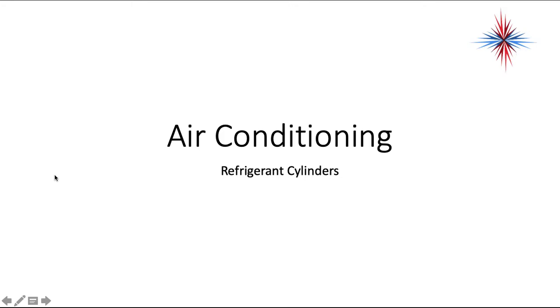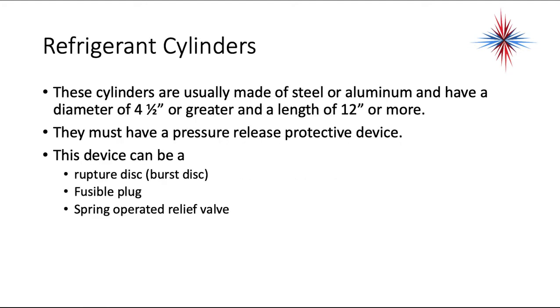We are going to continue our discussions on air conditioning and refrigerant by talking about refrigerant cylinders. The cylinders are usually made of steel or aluminum and have a diameter of 4.5 inches or greater and a length of 12 inches or more. They must also have a pressure release protection device.